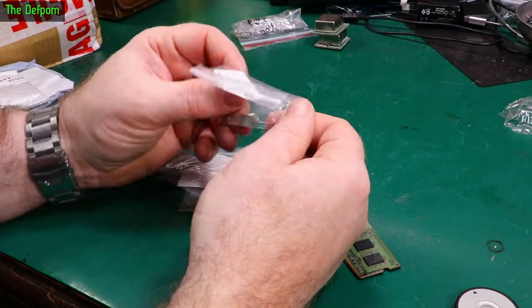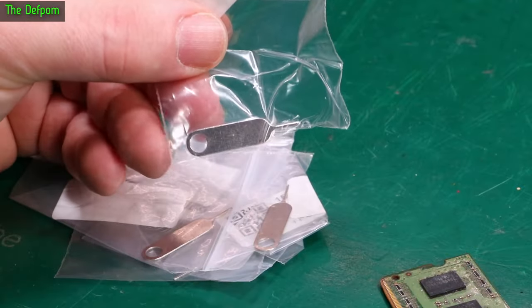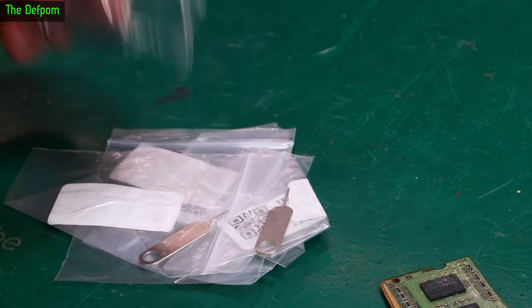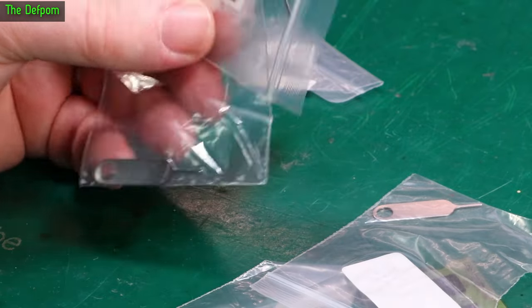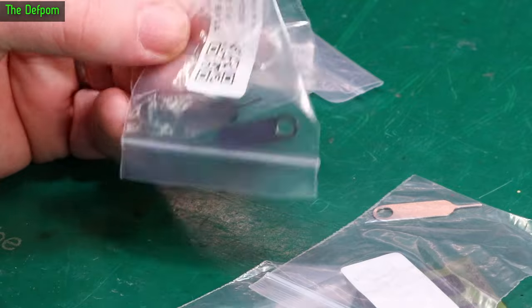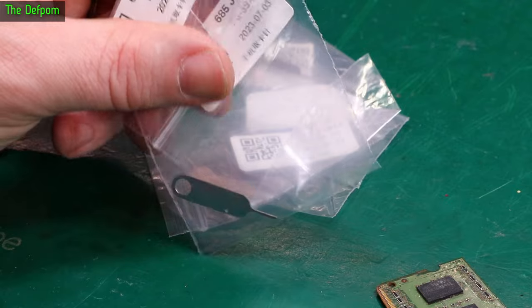A whole bunch of SIM card ejection tools. Everyone should have some of these — you always need them and you always lose them. So I bought a bunch of them. My wife uses them more than I do to be honest; when she goes overseas she swaps SIM cards out. So I'm going to give her a couple of these to take with her so the next time she does it she can do it more easily.